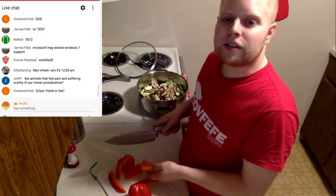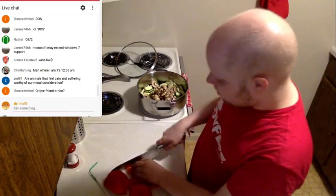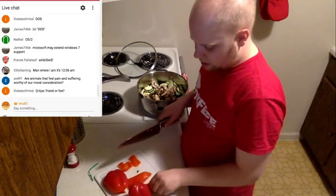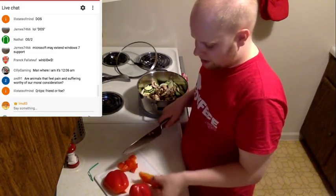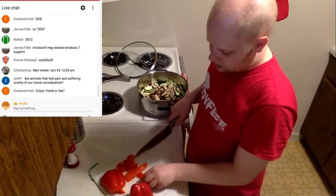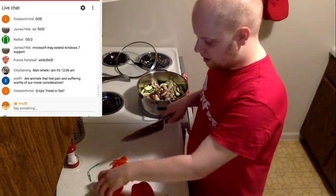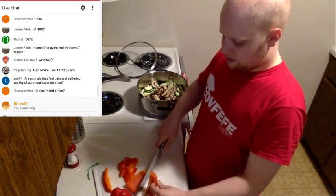Are animals that feel pain and suffering worthy of our moral consideration? Vegans would tell you that animals are innocent and we shouldn't take advantage of them, but if you look at nature, nature is pretty rough. I think that's all up to interpretation and opinion. As long as I don't have to do the slaughtering myself, I'm not totally against it. I like my meat — beef, chicken, lamb, bison — it's all good stuff.